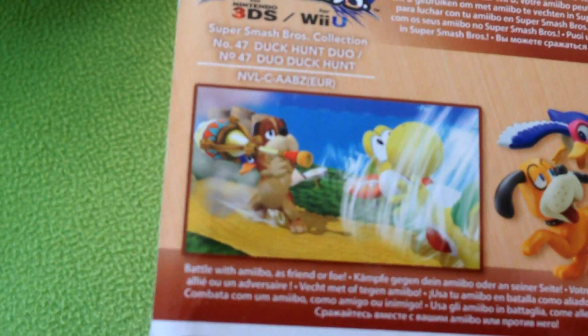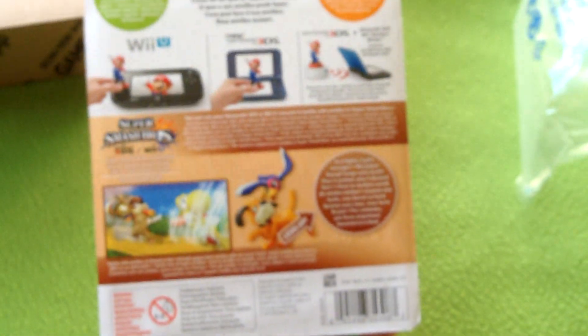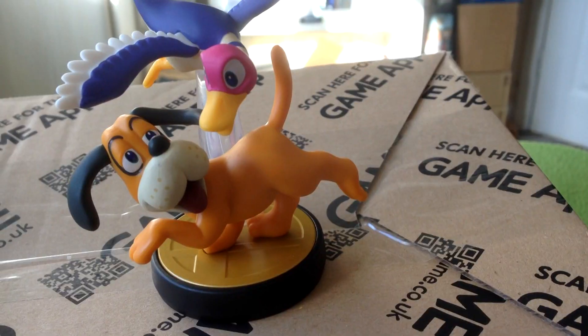The Gust Bellows from Skyward Sword — they're one of the trolliest items you can use in Smash Brothers. And yeah, there's the packaging. Let's open it now.